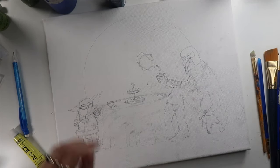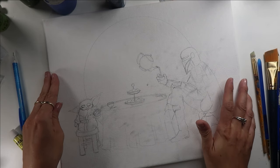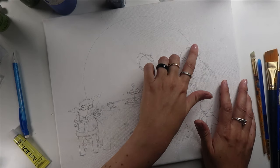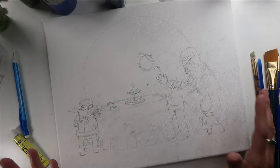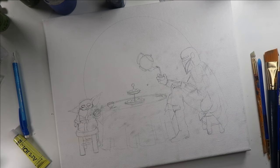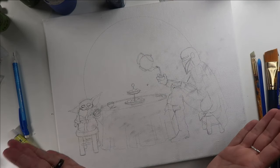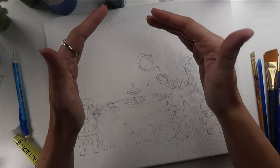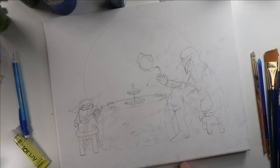Because the Mandalorian himself is going to have a good bit of silver to him, I want to go with a metallic gold for this shape back here. I think that'll hint kind of nicely towards Tatooine and the sandy, desert-y shapes and planets that keep popping up, such as where Baby Yoda was found. I think that will tie in nicely and contrast with the Mandalorian's colors.